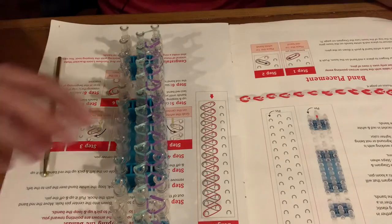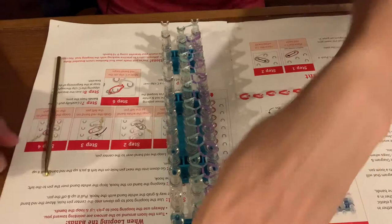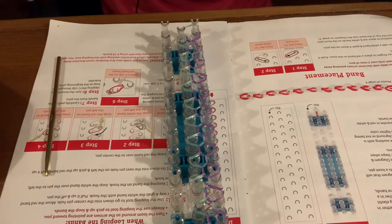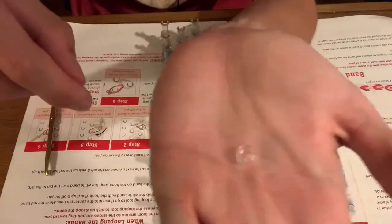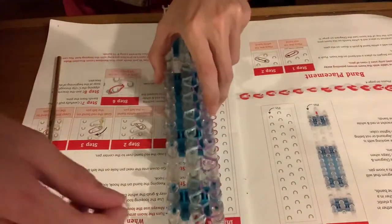Now it says we need a clip to get these together. I don't have a clip — I need to go find one and I'll be back. All right, I'm back with a clip — a little clip — and what we're gonna do is put this on the end of this thing.